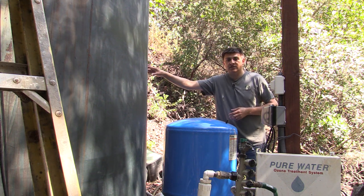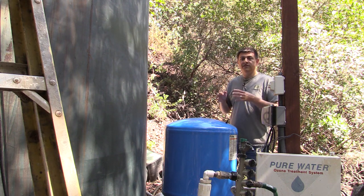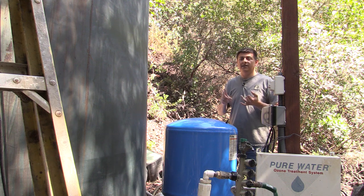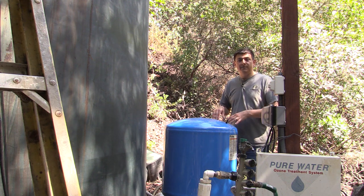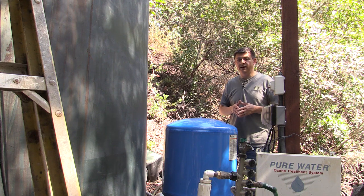This is a 5,000 gallon storage tank. Like many people on well water in the United States, our well water is full of things that most city people don't really want in their water. There's a lot of iron, there's a lot of manganese, there's a lot of calcium, and occasionally, according to our water tests, there has been coliform bacteria in that water.